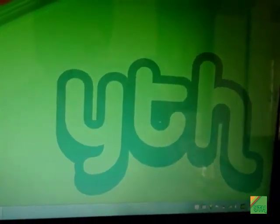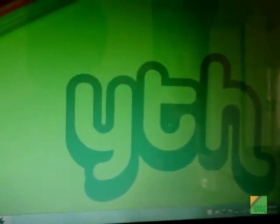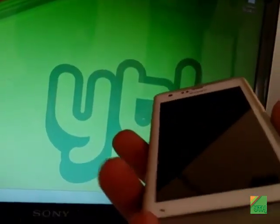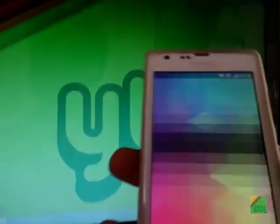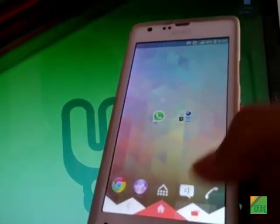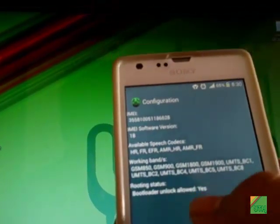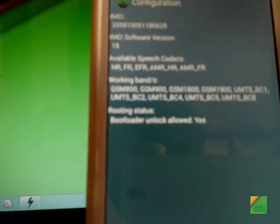Hey, what's happening guys, I'm your tech helper and today I'll show you how you can root your Xperia SP if you are on firmware 4.3. This is for locked boot loaders, but you'll have to unlock the boot loader because you can't install a kernel with a locked boot loader. I'll show you that my device has a locked boot loader — you can see that the routing status shows 'boot loader unlocked allowed: yes', which means the boot loader is currently locked.